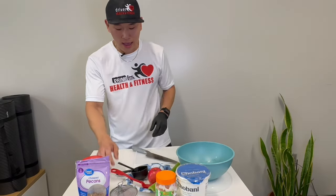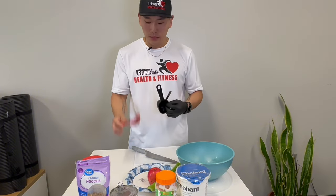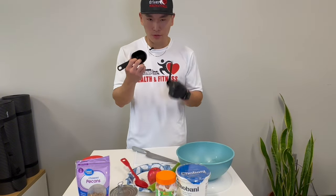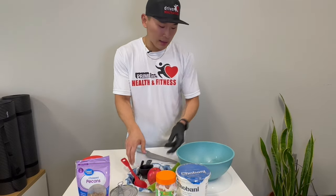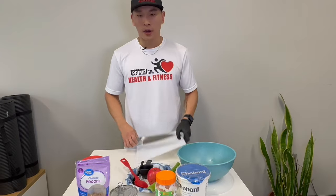So here we have some simple stuff: a rubber spatula, a measuring cup just for easy perspective from you guys' end, and a spoon, and a bowl, and a cutting board, and a knife.